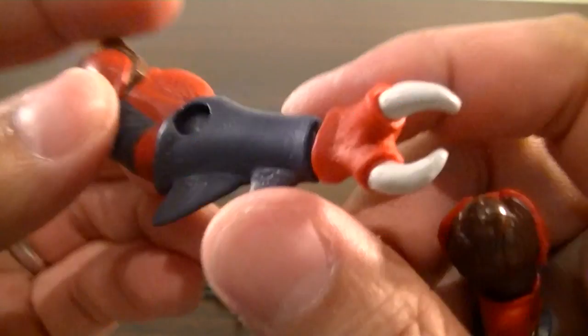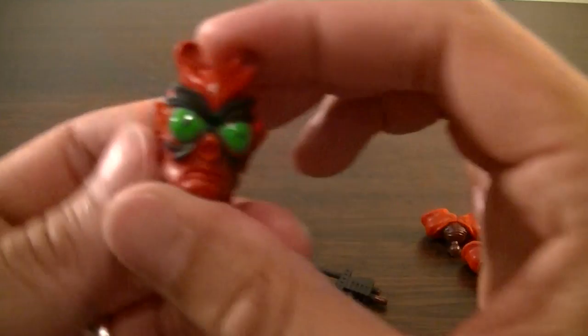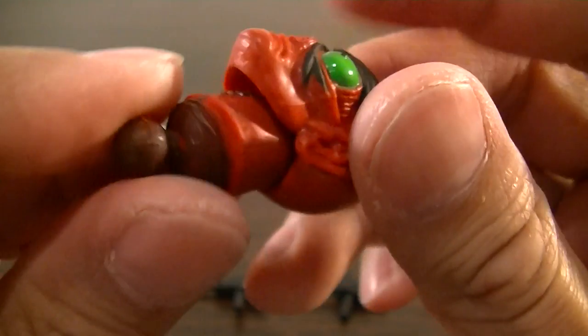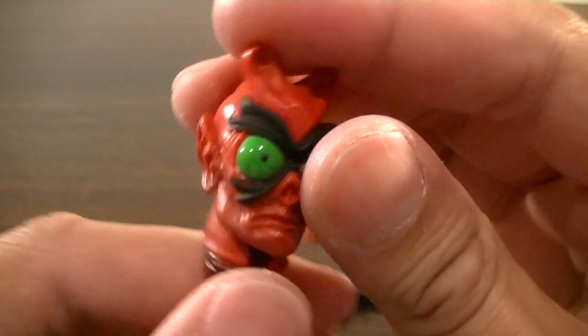Here are his alternate arms with the pincers, and these are pretty nicely sculpted too — really digging that claw. And here's the second head with his eyes — awesome sculpt. It's on a ball joint; not much up and down movement but it looks fantastic.